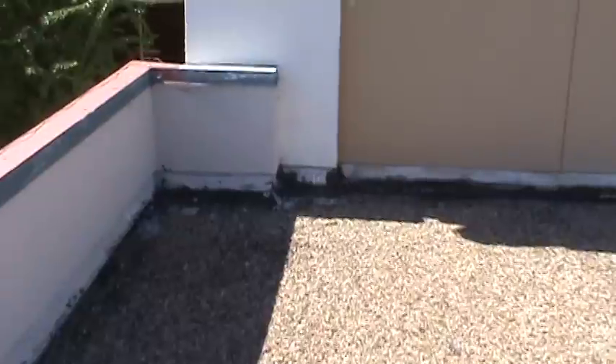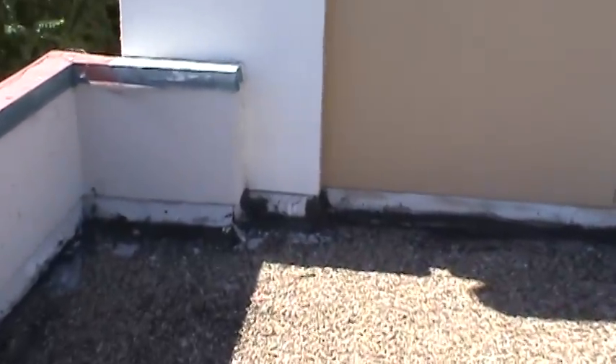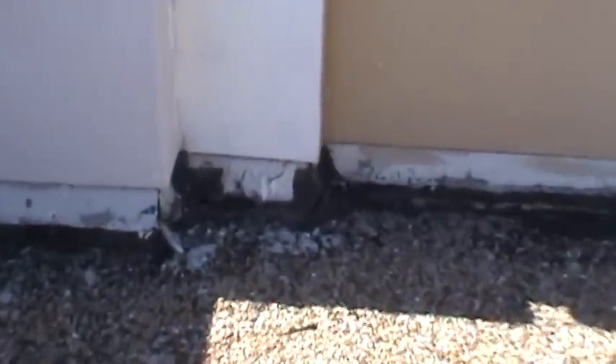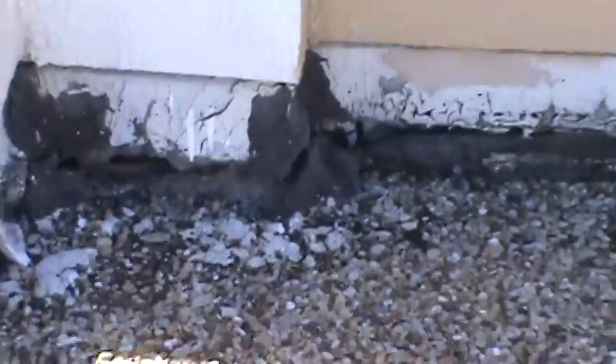This video is from October 14th, Thursday, 2010. Here's a big hole right in this corner — you can see where water is just flowing in there. Pretty typical for this entire roof.